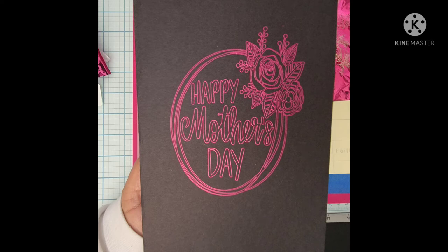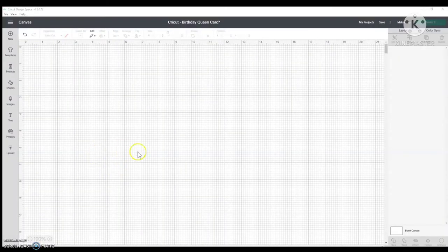Hey everybody, it's Janelle with A Crafty Mess, and I'm here with another video for YouTube. Today I'm going to be using the We Are Memory Keepers Foil Quill all-in-one kit to make this lovely Mother's Day foiled card. If you'd like to know how I make this, stay tuned. If you're new to the channel, thank you for joining us — please hit the subscribe button and make sure your notification bell is on.